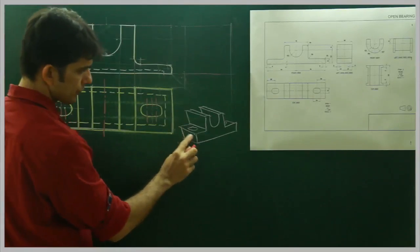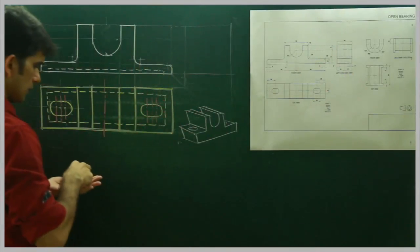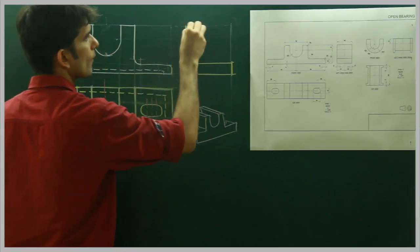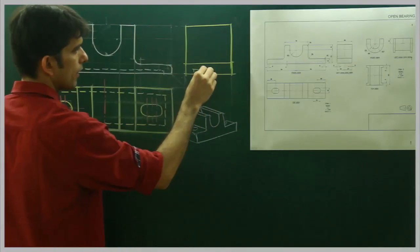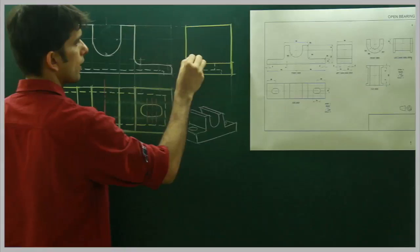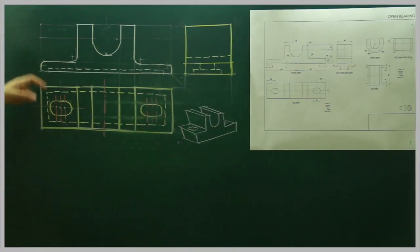In the side view you will see this rectangle and this rectangle — there are two rectangles. Then the cavity and these parts. So we are done with front view, top view, and side view of part 1, which is the body. Now we will see the bush.